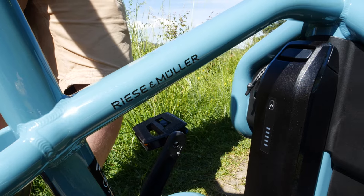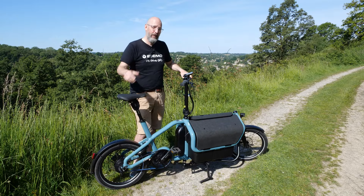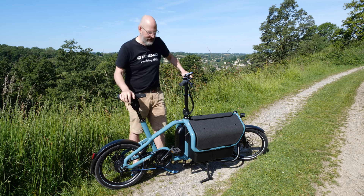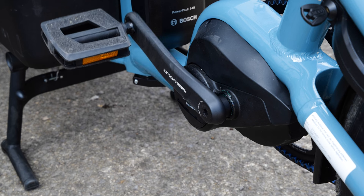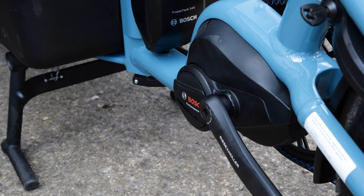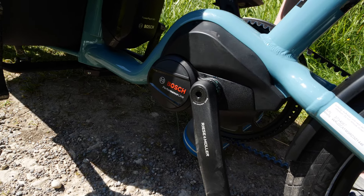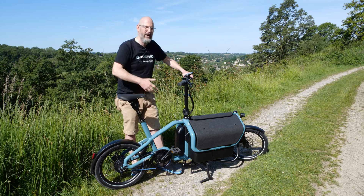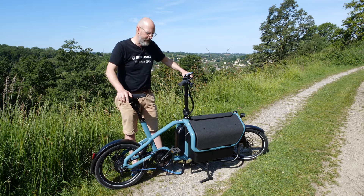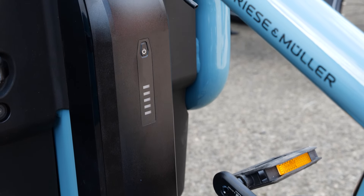We'll run through the special features, but let's start with the basics. The motor in this bike is a Bosch Performance Line mounted at the crank, kicking out 75 Newton metres of torque, 250 watts of continuous power with a peak of 600 watts — more than enough to get you up hills with all your kit or children loaded in the front.